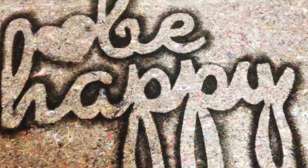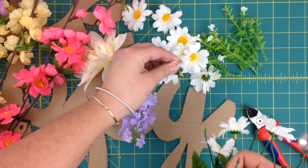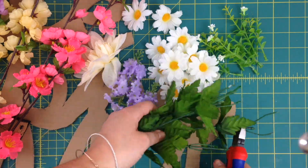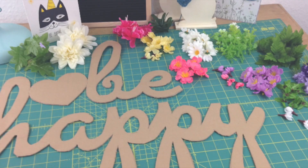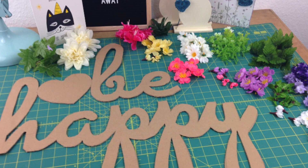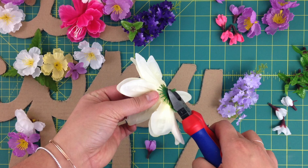While your painted sign dries you can start preparing the silk flowers. I bought seventeen dollars worth of them but ended up only using a fraction — that maybe cost me three bucks. Pluck the flowers and foliage from the stems and sort them by color. You might want to cut off those tiny buds on the base of the flowers; this way they will be easier to glue on later.